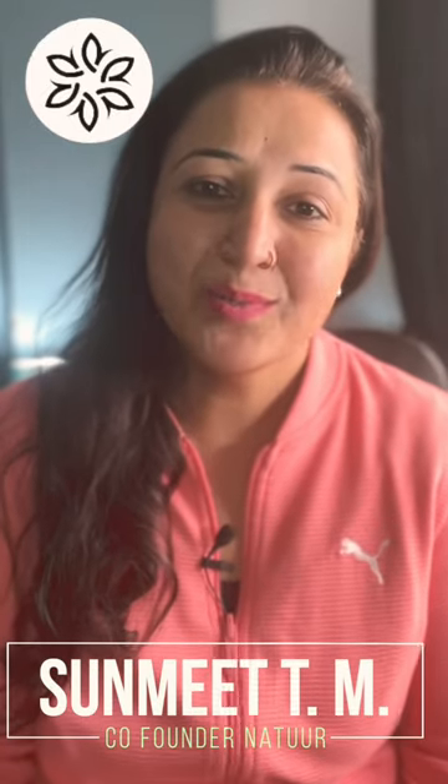Hi, I'm Sunmeet. So what is a natural sunscreen? What do I do when I go out into the sun? I do not use the commercial toxic sunscreens — they do more harm than good. So I make a blend of...